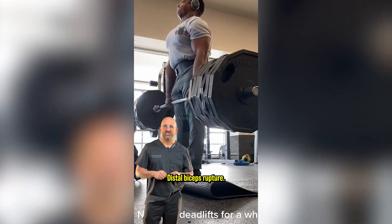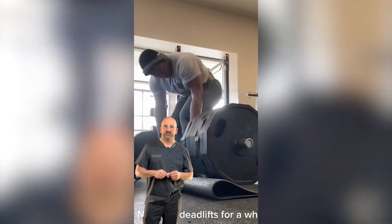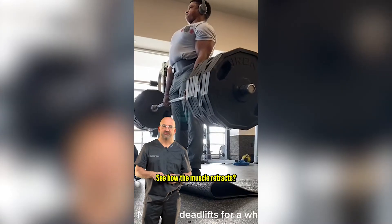Check this out. Distal bicep rupture. See how the muscle retracts? Ouch.